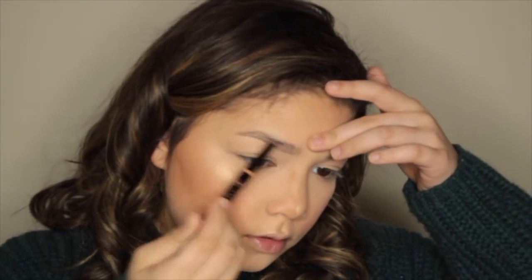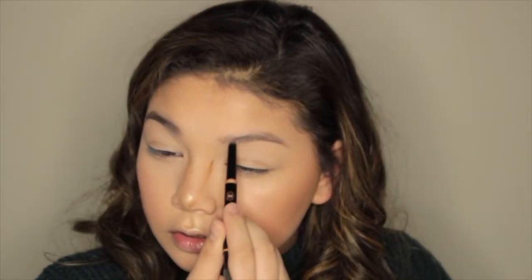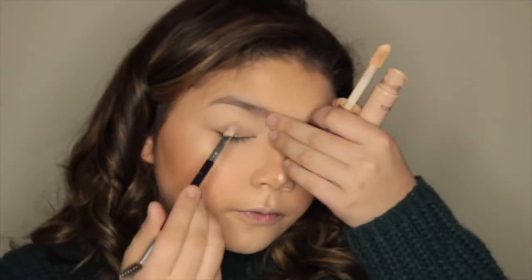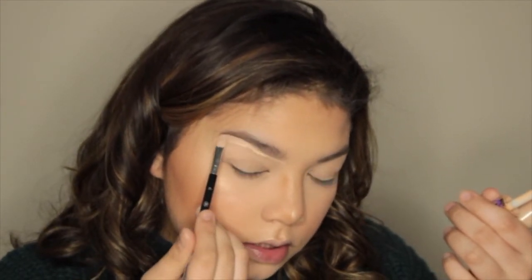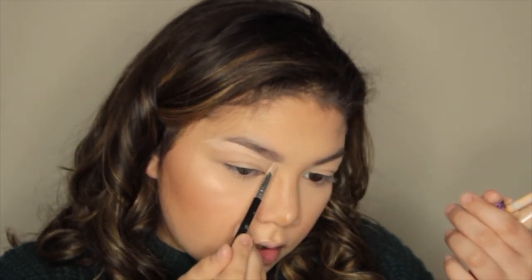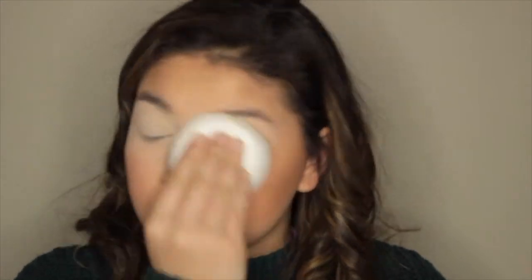I'm going to draw on my brows — I usually do a line down there, then blend a tail, and then hair-like strokes, then blend. I'm gonna take my Tarte Shape Tape Concealer with a flat brush and hopefully make these brows perfect. I'm gonna conceal under — I'm really bad at this — and then take my finger and blend this concealer.